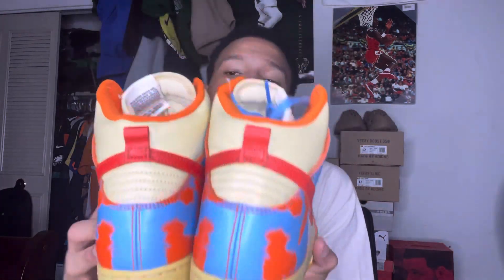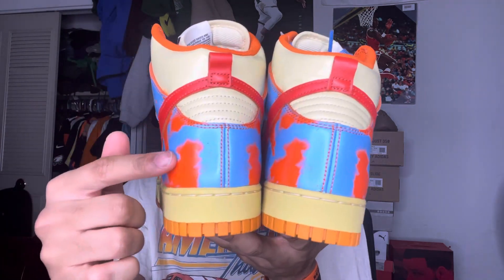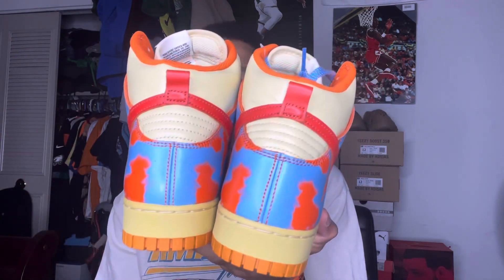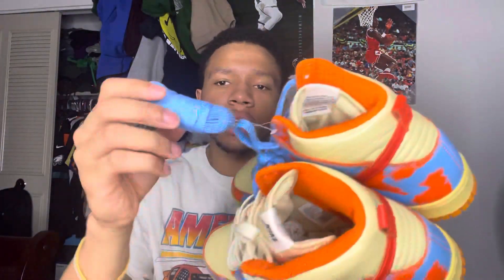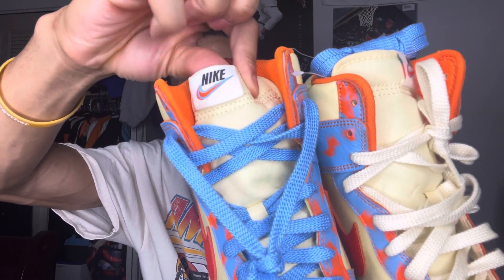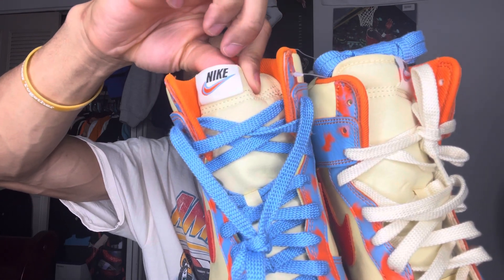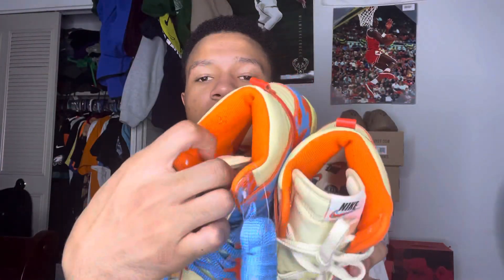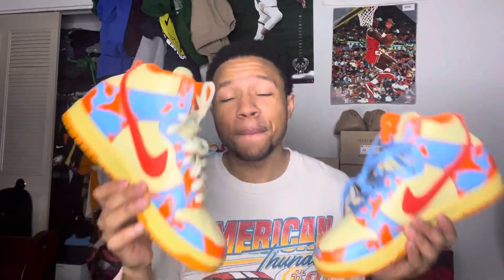On the side panel you got your red Nike swoosh, also leather. Going along the back of the heel, you got a red pull tab and the acid orange and blue on the back of the heel as well. The primary colors on this shoe are orange and blue. You got your orange and blue Nike swoosh, a black Nike signed logo, an orange sock liner, and they came with an extra pair of sky blue laces — they doubled up on those.